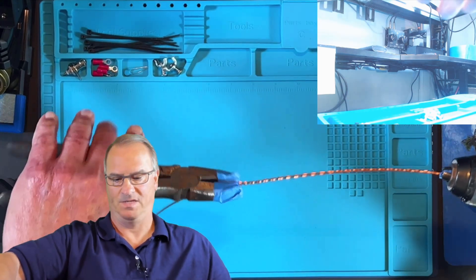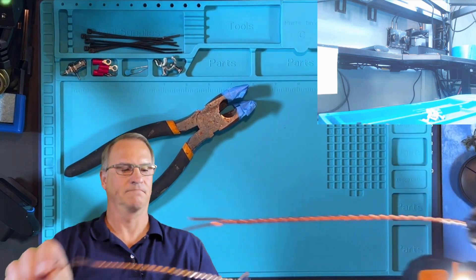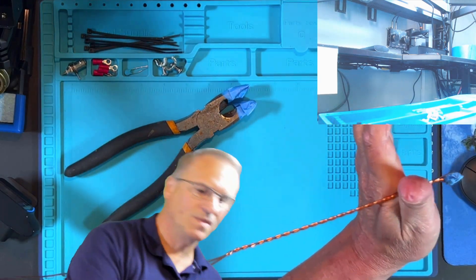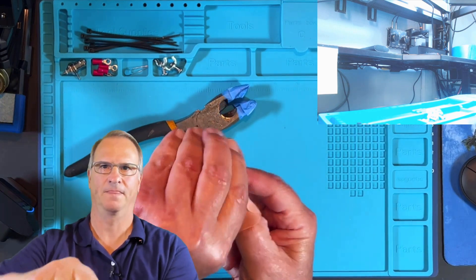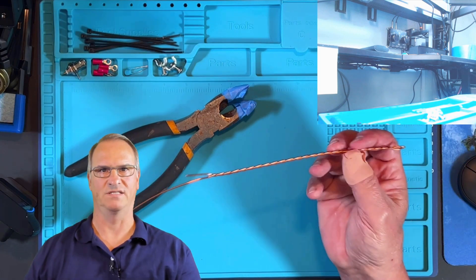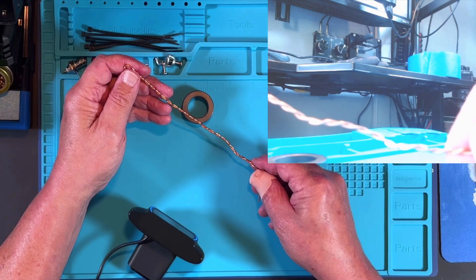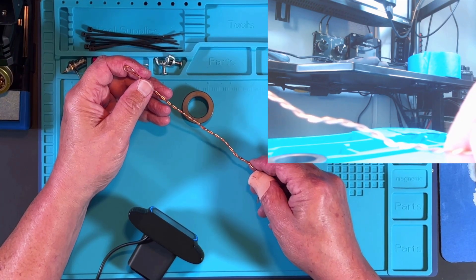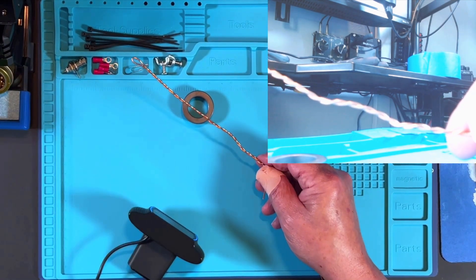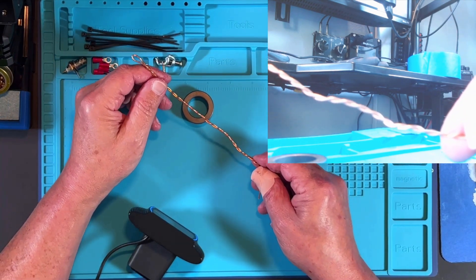Look at that nice wind. We have about an inch left here on the end — we have success. Let's take it out of our drill chuck, set the drill aside, and take off our painter's tape. Now we are going to wrap this around our toroid. We're going to do a total of 14 wraps through the core. The first two will be with the twisted wire, we'll do five more with the single wire, we'll cross over on number eight, and then complete wraps nine through fourteen.